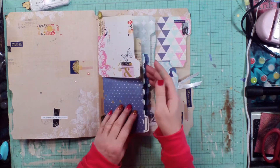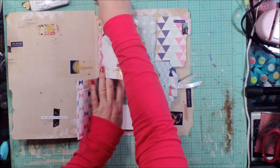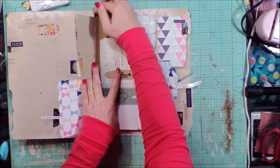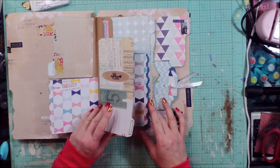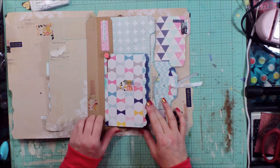I cut the file folders apart, so we've got more pieces here. And that's one of the clips that was included in the embellishment add-on. That's just the little file folder book — I cut that apart so I can make more little pages with it.